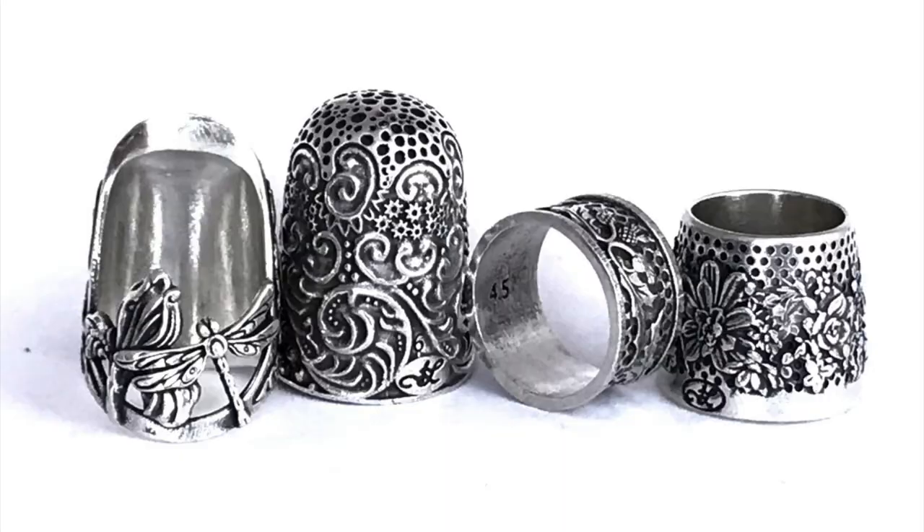You'll have a thimble that you love using, that's comfortable, that works really well, that happens to be beautiful — because did I mention Jan is a silversmith? She actually designs all of these beautiful thimbles that are intended to be heirloom pieces that you can pass down generation to generation. The idea of you sewing something with your hands, passing it down to someone that you love who is also interested in sewing, and then them sewing something with their hands — that whole idea of everything coming full circle just feels so beautiful. I'm just feeling like that is such a beautiful thing to do for yourself, but also for the future generations of sewists.